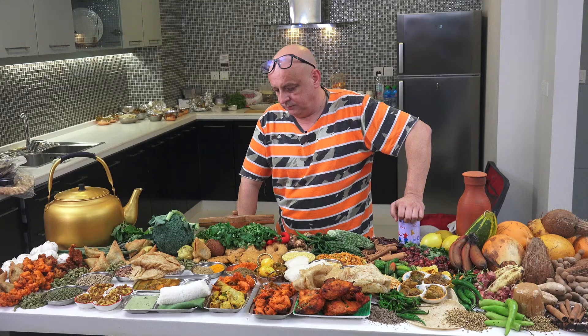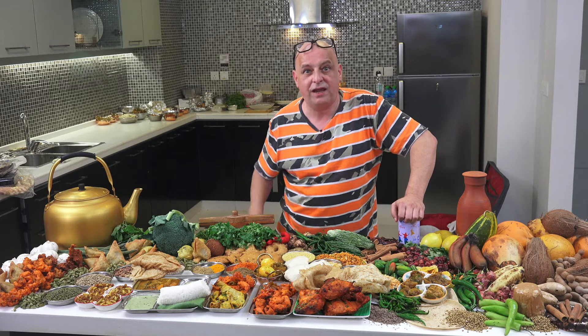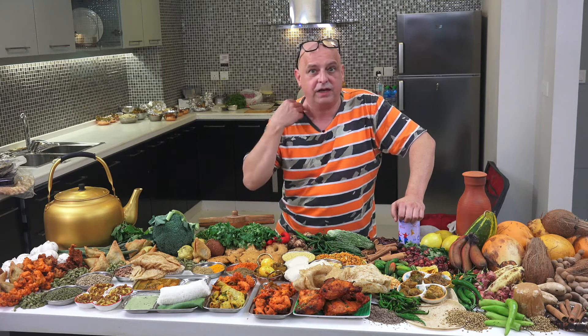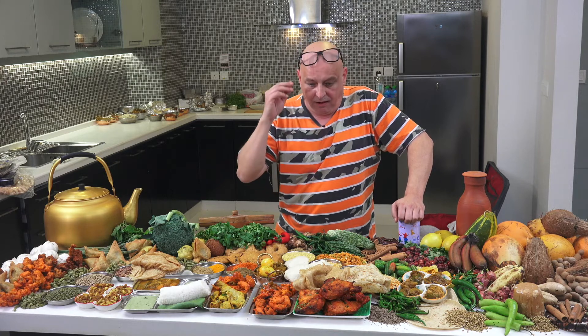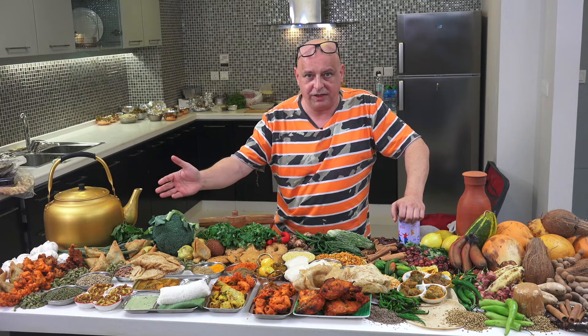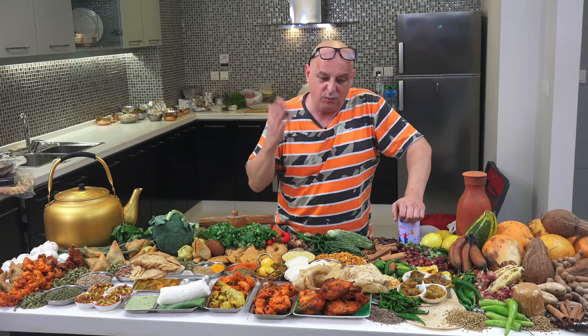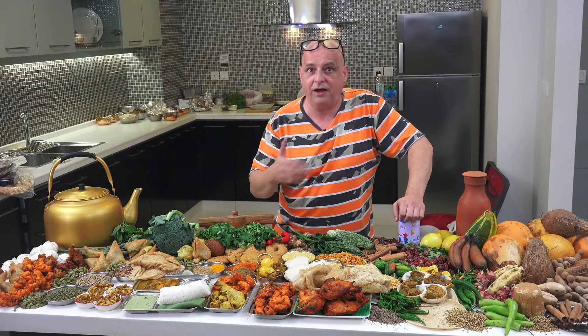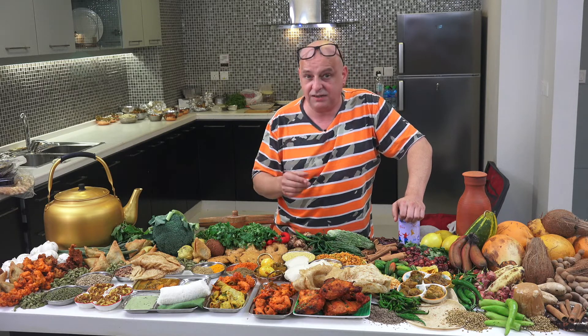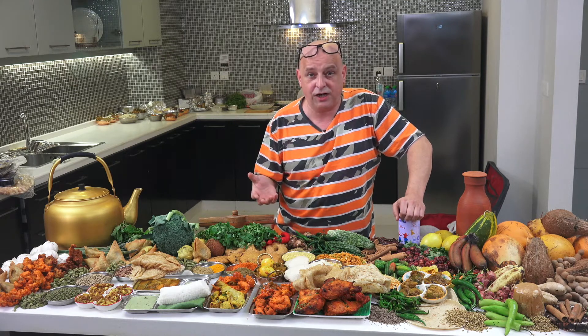Well done for making it to the end of the video, I really appreciate it. Thanks to all of you that follow the channel regularly — I'm cooking non-stop as you can see. We're just starting our cookbook at the moment, which is going to take a long time to come out. I know a lot of you have been asking for it, but there's lots to do.